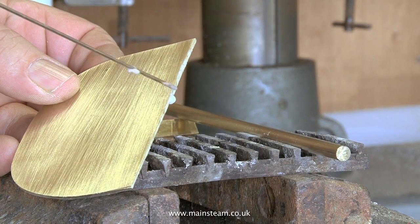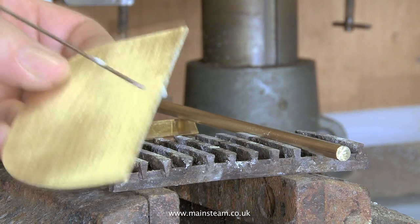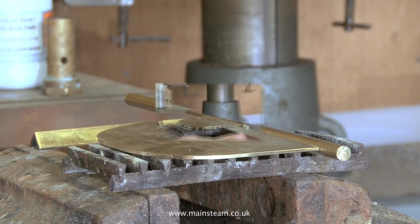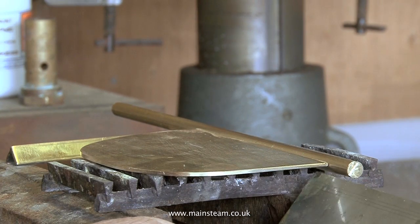Carefully apply some silver solder flux along the entire edge of the rudder blade, then place the blade in position against the rudder shaft. Make sure that the rudder blade is positioned accurately — it needs to be exactly in the centre of the rudder shaft's diameter. Check with the ruler that you have half an inch of rudder shaft below the rudder blade itself.